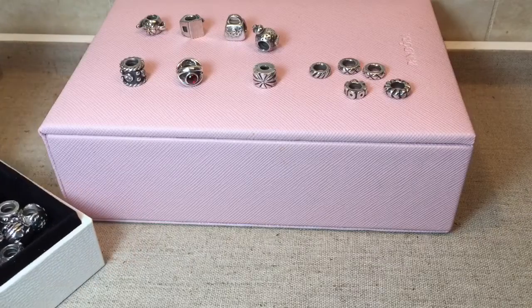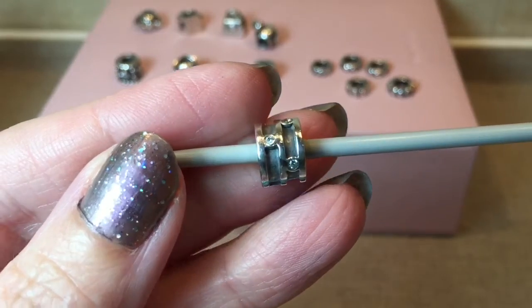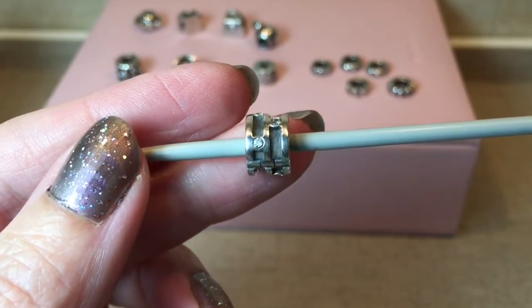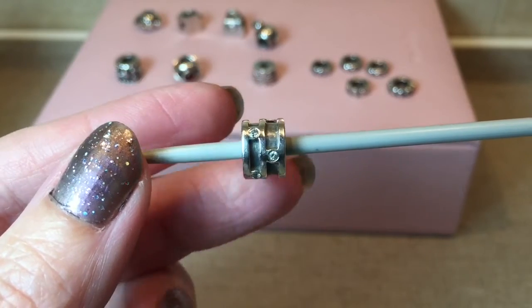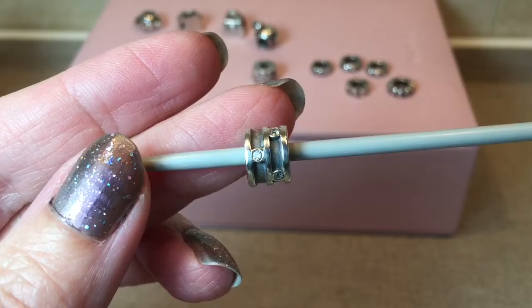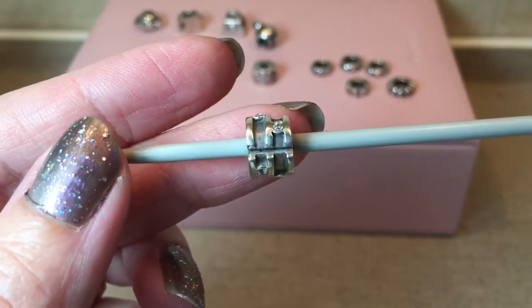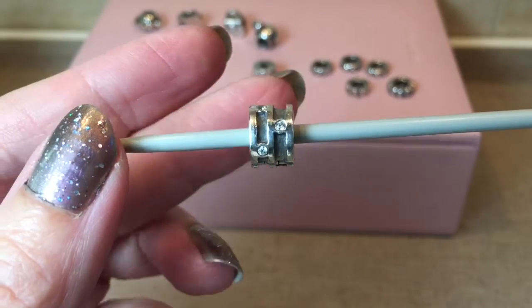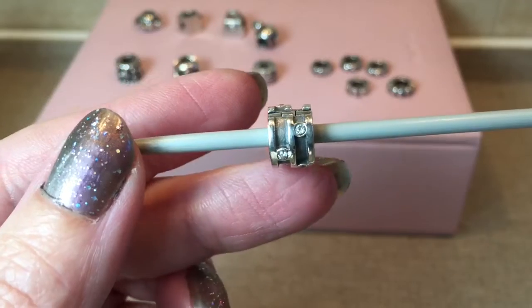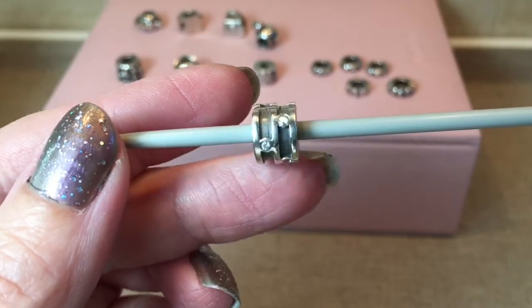The next charm is a clip — this is just called the Sparkling Clip, and this is my first of this kind, so hopefully I will find a second at some point. It's kind of geometric with oxidization in the background, and it is a very, very pretty clip. This one I will be keeping as well. Like I said, I love my clips and I don't think you can ever have too many of them.